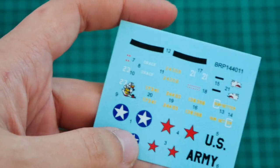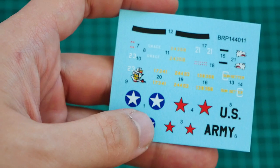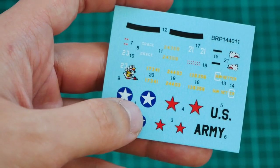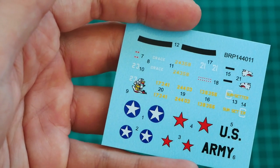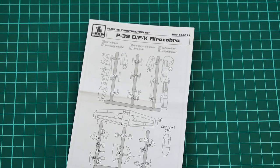Next we have the decal sheet, which is printed in really nice quality — I don't have any complaints. We have all the necessary markings for four options. I don't see any cockpit symbols, which is a pity, but again, this is 1/144 scale, so nobody will see what's inside your small aircraft's cockpit.